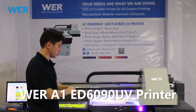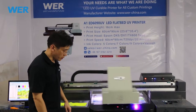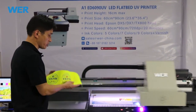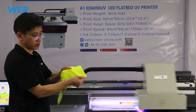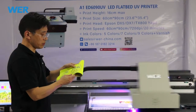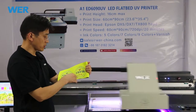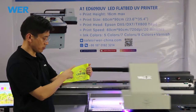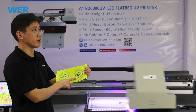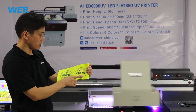Now we use the flatbed UV printer to print some photos and pictures on the iPad case. This material is for our customers. We printed the sample for our customers last week. This design is our customer's logo. So the printing is very good.